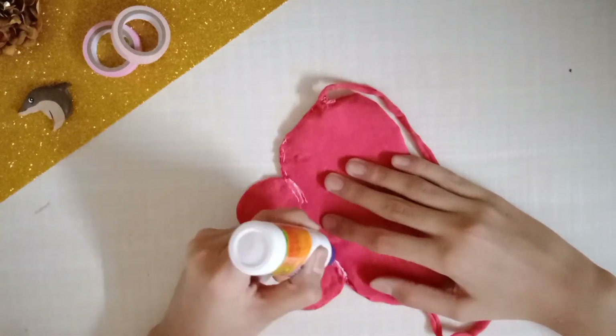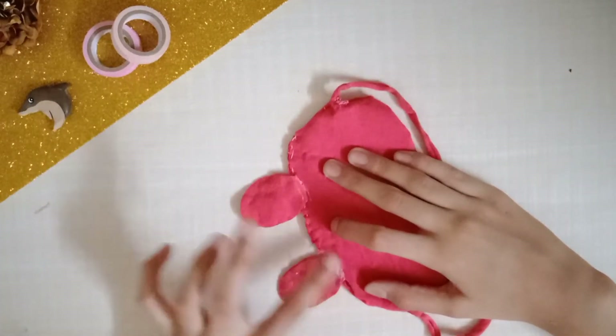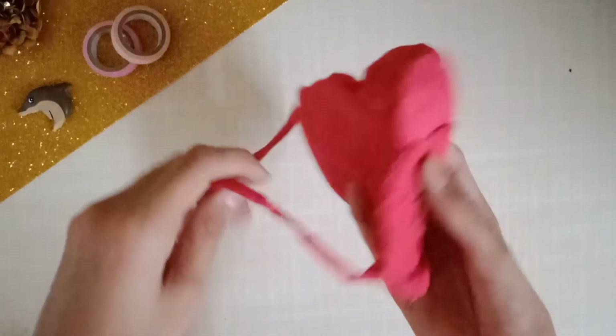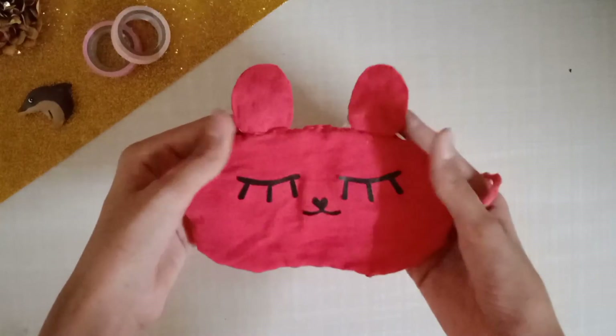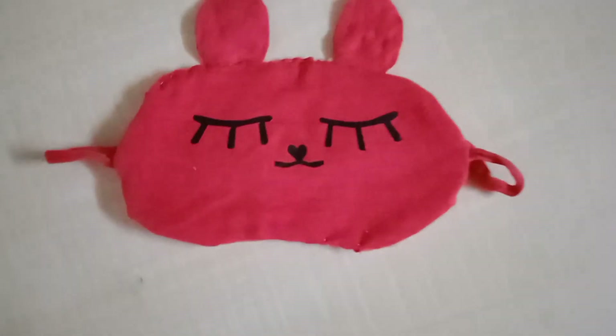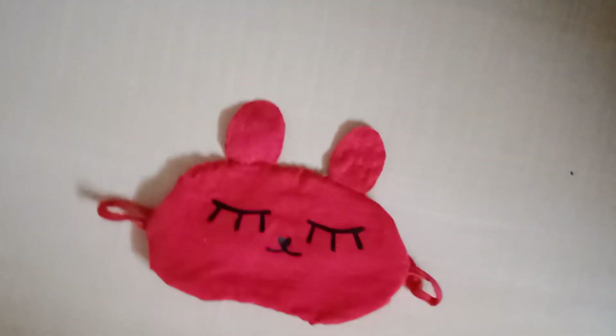Take the two ears you made earlier and stick them to the mask with glue. For better security, apply glue on the back as well. And there you go — your eye mask is ready to use! It's super cute and adorable, and I love the way it turned out.